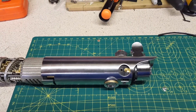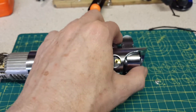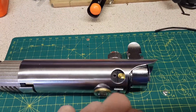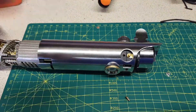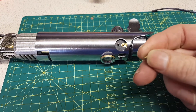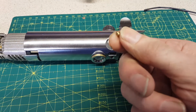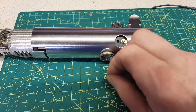Hey guys, Bombarter here again with tips and tricks number seven. This one is for those people that struggle with Graflex pins. If you just bought a Graflex Sabre from Corbanth, Romans Empire, or whoever, and you've taken your brass pins out and need to put them back in, there's a little tip and trick for you.